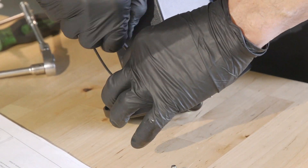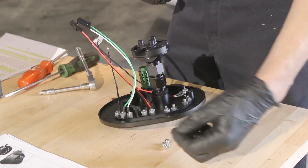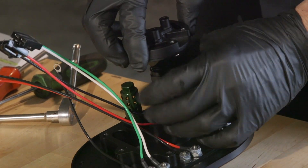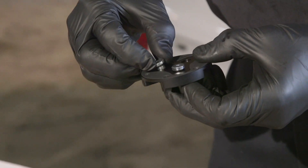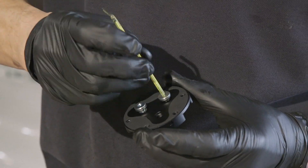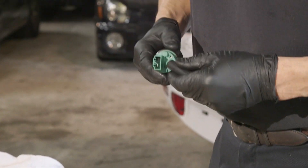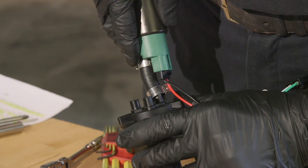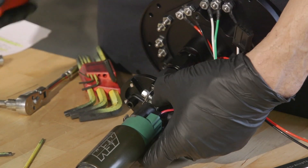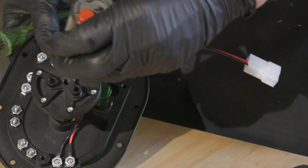Now we need to prep the Radium Engineering surge tank for installation. Remove the surge tank from the Radium top plate. Now we need to configure the pump block for a single pump installation — remove the fuel pump block from the top plate, then remove the allen bolts holding the fuel pump block together. Install two block-off plugs to close off the unused fuel pump ports; use a small amount of sealer on the plugs before tightening them down. Once this is done, reassemble the block and reinstall it on the top plate. Now slide the supplied hose over the AEM fuel pump pressure port, clamp it in place, and slide it onto the pump block, securing that end with a hose clamp. The fuel pump electrical connector is clicked into the Radium pigtail and the ring connectors are attached to the terminals on the top plate.